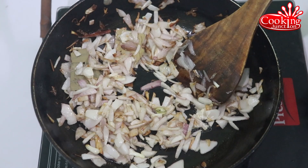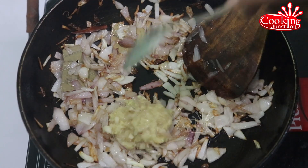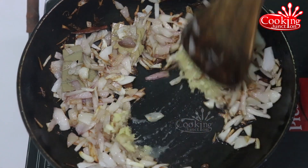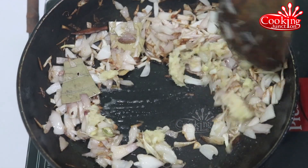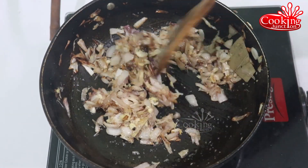Add 1 teaspoon of paste. Add 2 tablespoons of paste.